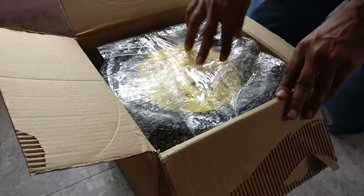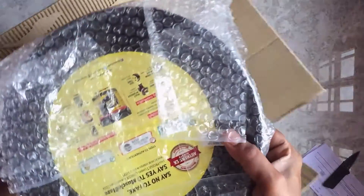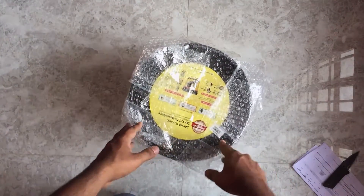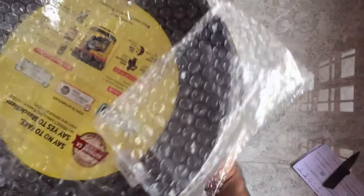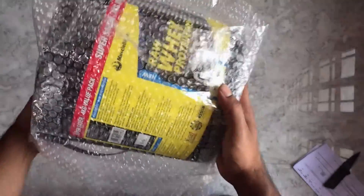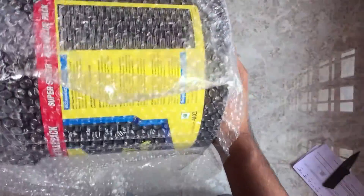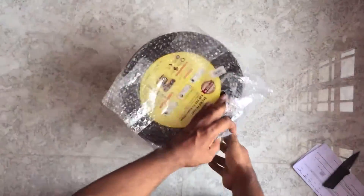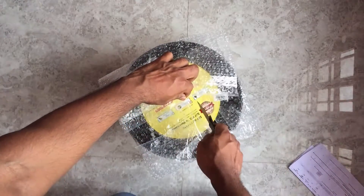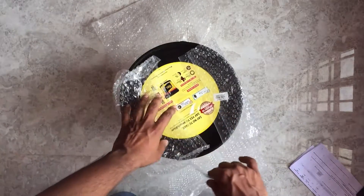So let's see what we get here. Once we open the box we get the MuscleBlaze tub, so let me get this out and keep the box aside. It's actually heavy — a four kg pack — and it's bubble wrapped. Let me just take out the bubble wrap.